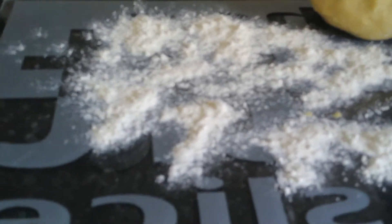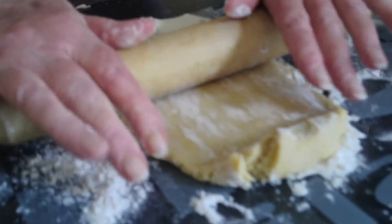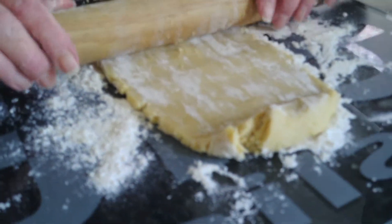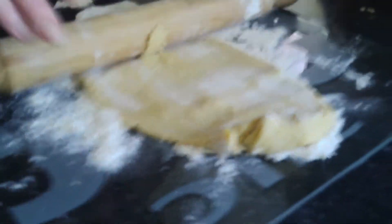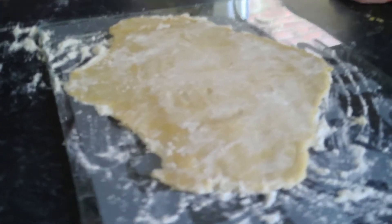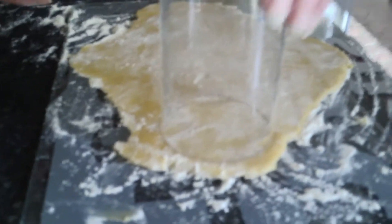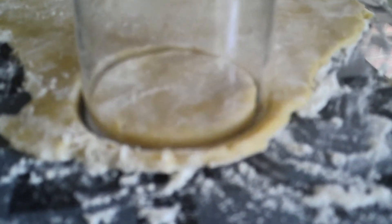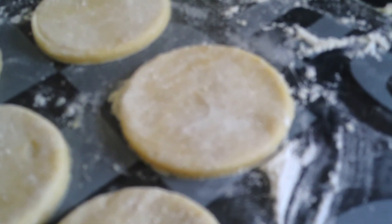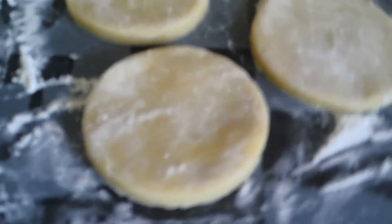So we're going to roll it out with a rolling pin now. So you're going to roll it out like so, just like this. Once it's rolled out nice and flat, you're going to get your cup or your cookie cutter and make an indent like so. They should look like this when they're done — nice and round.